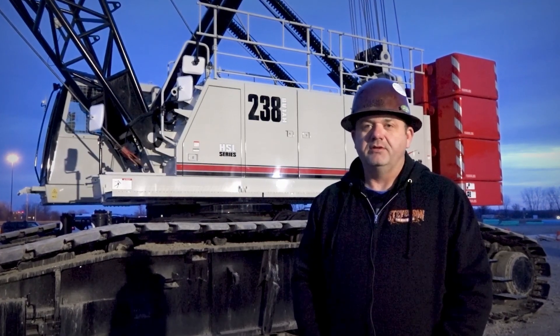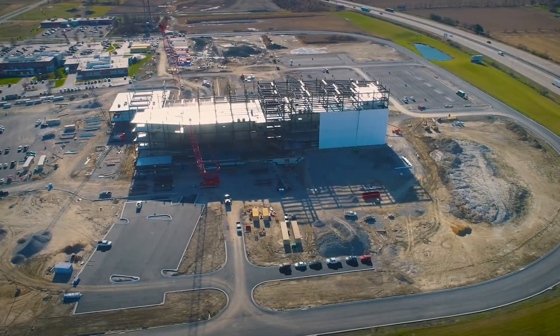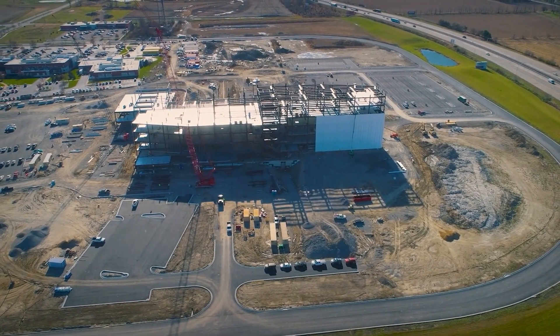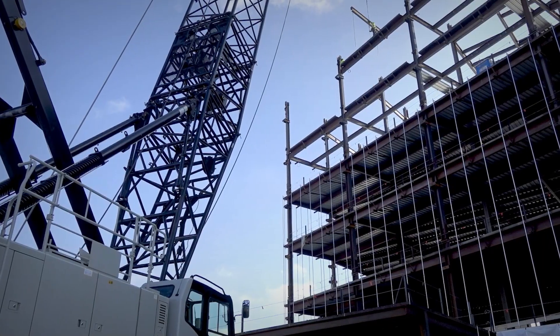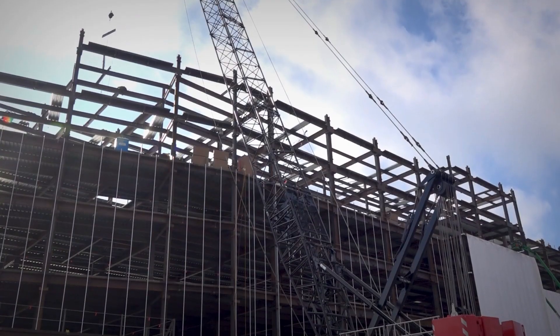Hi, this is Justin Abers running this Link Belt 238 at Crown Point, Indiana. This building is going to be eight stories high. We've been reaching out roughly 168 foot of radius. Some of the components have been weighing up to 18,000 pounds.